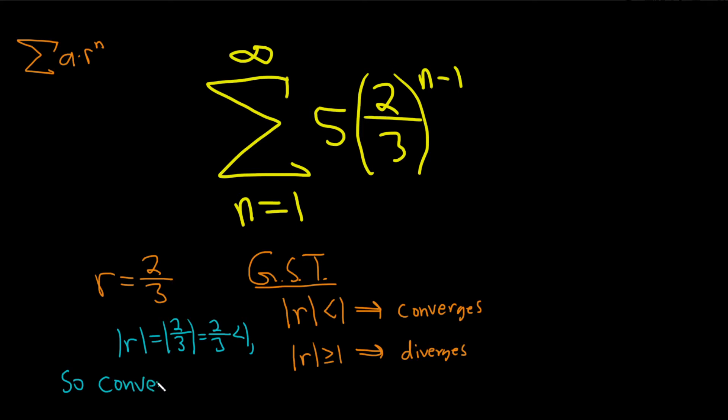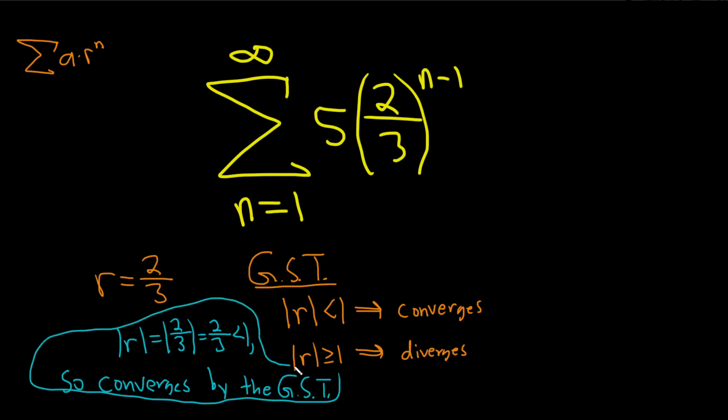So our series converges, and it's by the geometric series test. I want to emphasize that you want to be really clear in your explanations — these are almost like little mini proofs, so it's really important to justify everything logically.